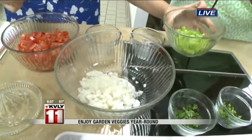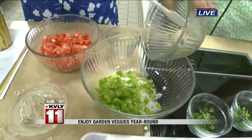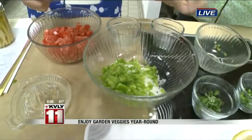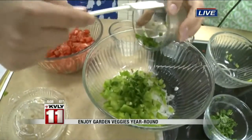Next, a half of a large green pepper, finely chopped — or chopped to your liking. The recipe calls for a half to a whole jalapeño pepper, and I used a half. I didn't know how spicy you like things.